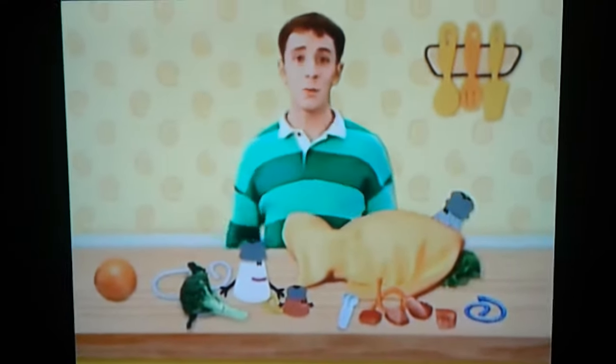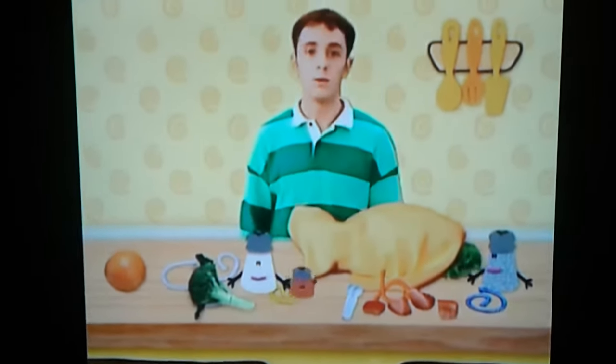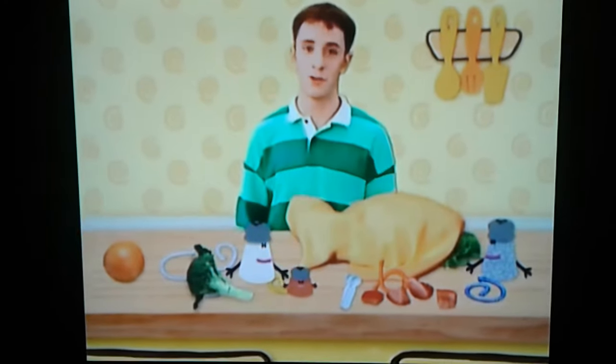Hey, Mr. Salt and Mrs. Pepper. What are you doing? We're making a vegetable sculpture. But you can't see it — not until we unveil it at the art show. Oh, okay. Just as long as it's not another fish.